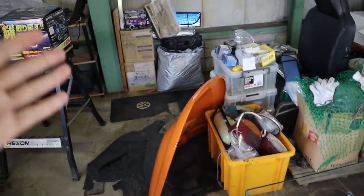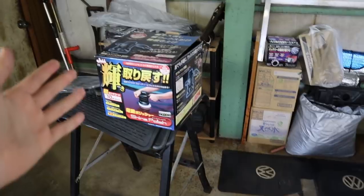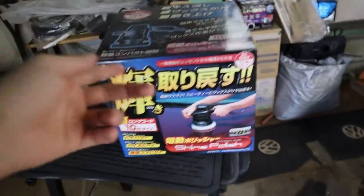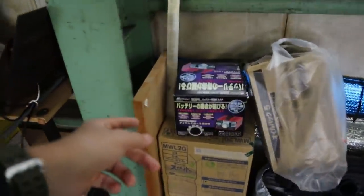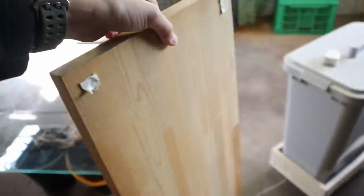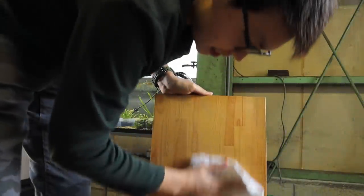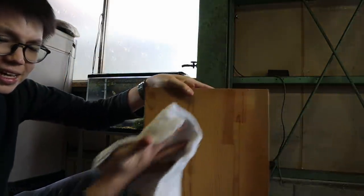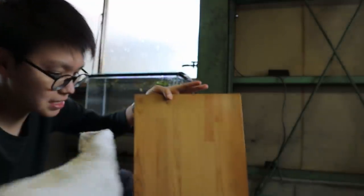Looking around, my uncle uses this space mostly for his car parts — he has a Volkswagen, many of you know that. There's even a polishing kit here. But I found this wooden board, which will be perfect. I'm going to borrow it for a while and wipe it down because it is really dusty. I like things nice and tidy — look at all that dust!